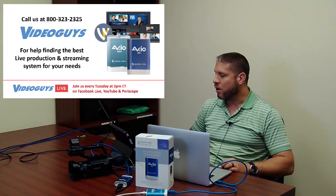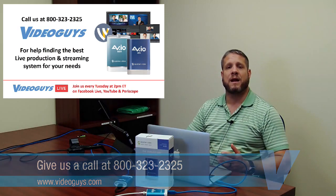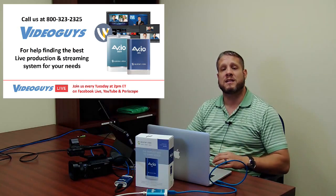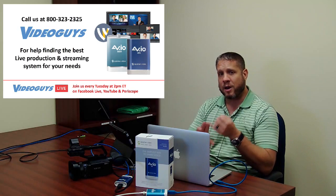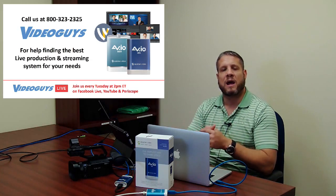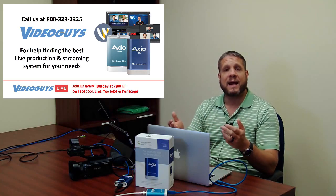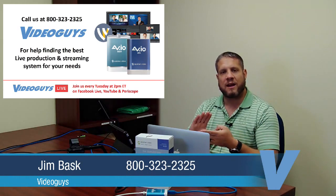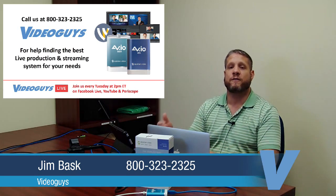These bundles are all available for order now on VideoGuys.com. Give us a call at 800-323-2325 — we'd be happy to help identify the best bundle for your needs, or to make sure this bundle will work with your system, including verifying your computer has the specs to handle the Wirecast software and that you have multiple USB 3 connections to run these grabbers. Join us every Tuesday at 2 p.m. Eastern time on YouTube, Facebook Live, and Periscope.